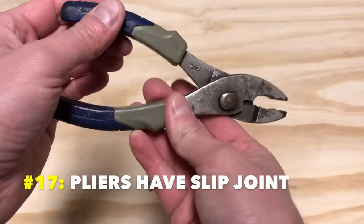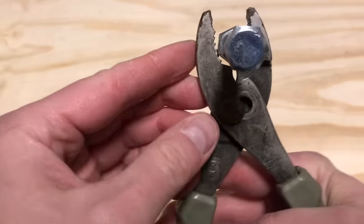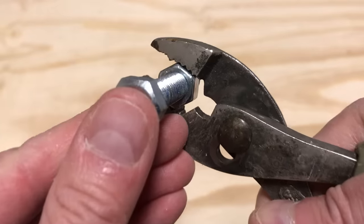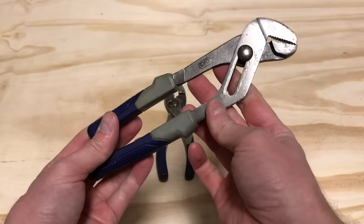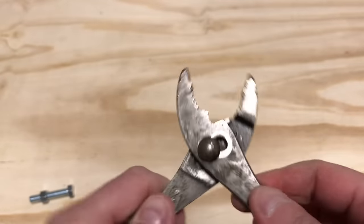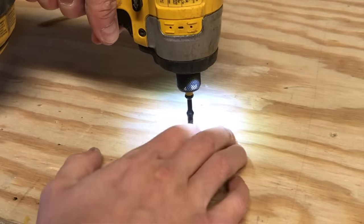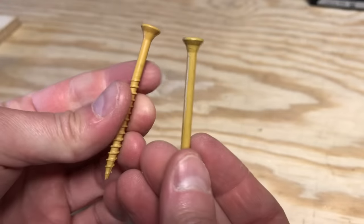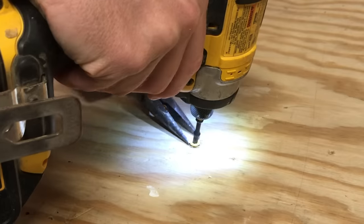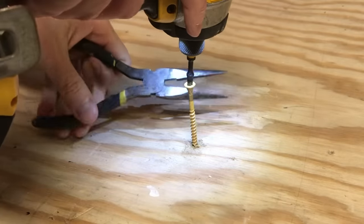Number seventeen: most pliers have a helpful slip joint. Sometimes pliers can't comfortably grab something that's too thick — that's what the slip joint is for. It spreads the jaws wider so you can grip thicker materials or larger bolts and nuts. I always carry slip joint pliers because they're small and handy for rough work. Number eighteen: use needle nose pliers to help back out a spinning screw. Longer screws sometimes get stuck and spin because of the threadless area beneath the head. Pinch beneath the head lightly with needle nose pliers and lift upward while backing out the screw — the threads will soon bite and the screw will come right out.